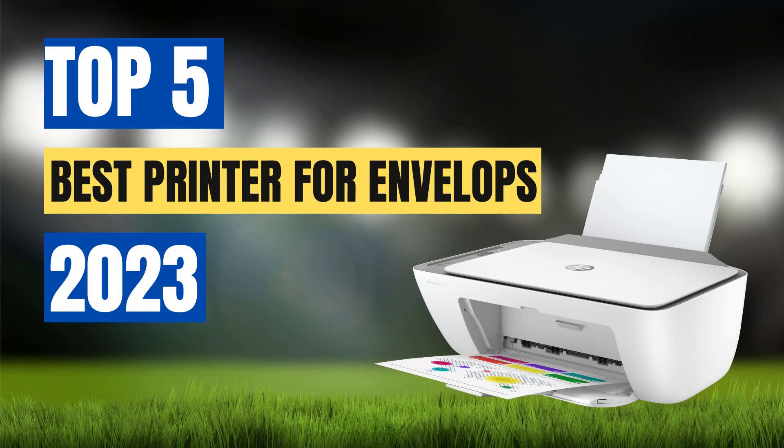Envelopes are part of communication, and having a printer that can handle them well can save you time and effort. In this video, we will be discussing the top 5 best printers for envelopes. These printers have been selected based on their ability to handle envelopes efficiently, produce high-quality prints, and have features that make them stand out from the rest.